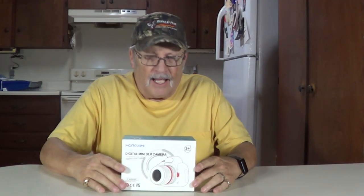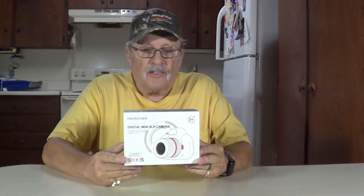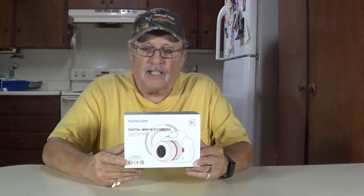Howdy, thanks for joining me. I'm Wayne. We want to thank Marzemi — I think is the way you pronounce it — for sending us this digital mini SLR camera for kids. This is something they make that's made for kids between 3 and 8. We're going to unbox this and show you how to use it.